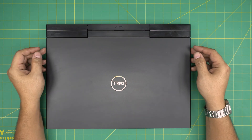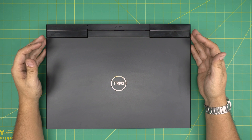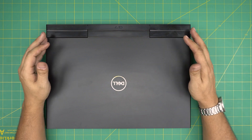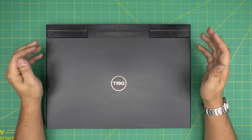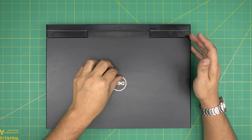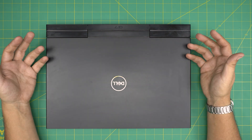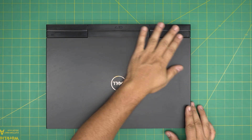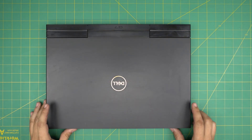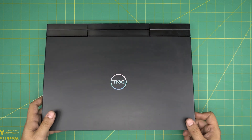Hello everyone, I'm back with another video. Today we have a Dell G7 7700 — the regulatory model number is P46E001. In this video I'm going to show you how to open it up and how you can replace the hard drive, increase the storage, or what combinations you can have in this laptop, because I get a lot of questions about whether you can put a 2.5 inch hard drive in here.